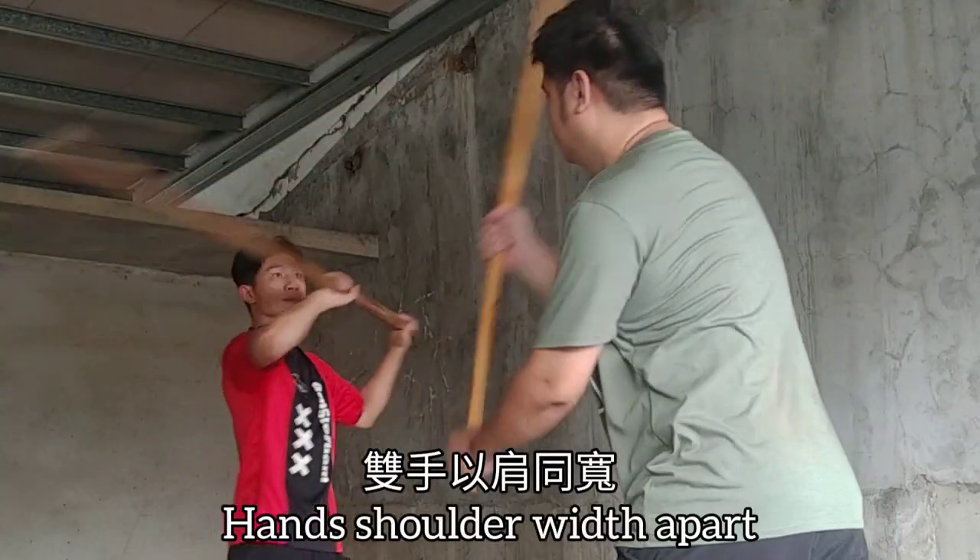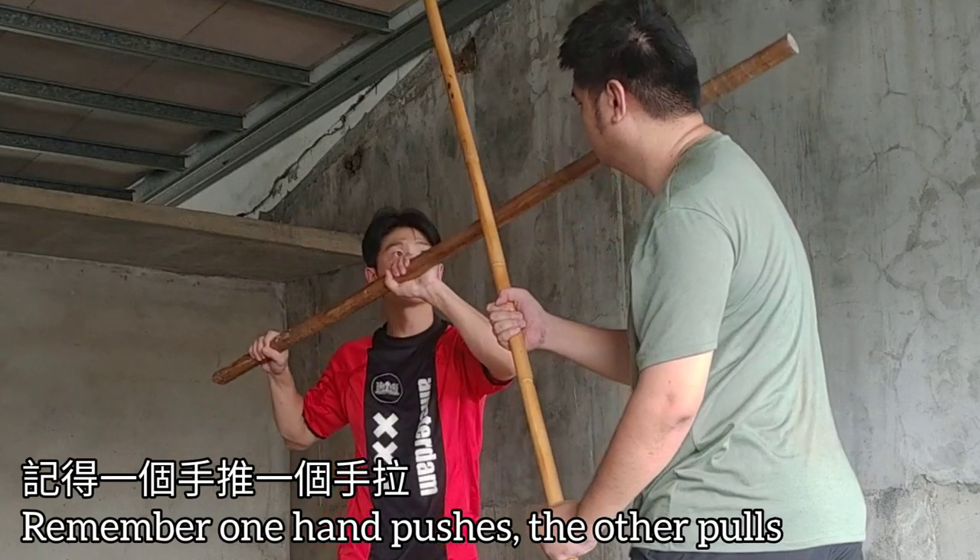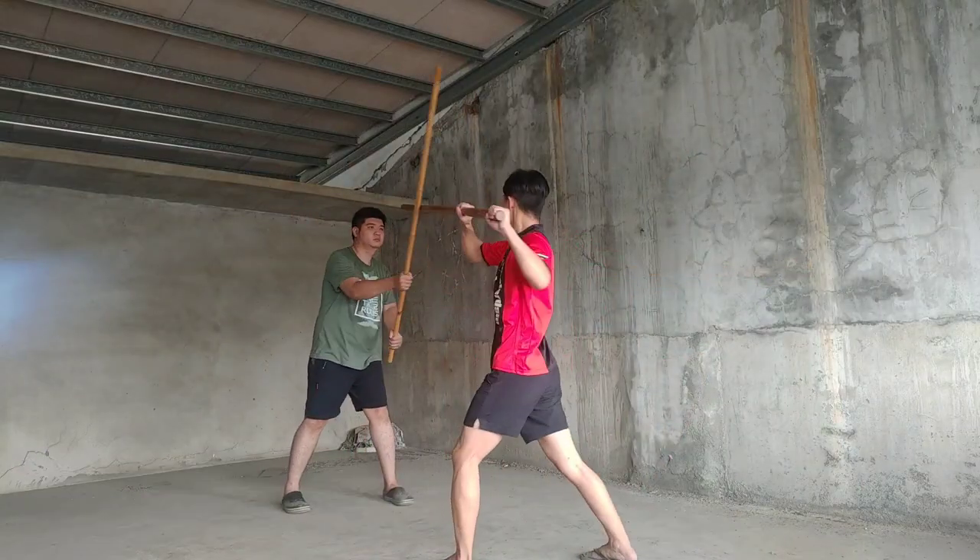Ideally, when you are striking, keep your hands shoulder width apart, and make sure you use the push and pull mechanic as well as the twisting.